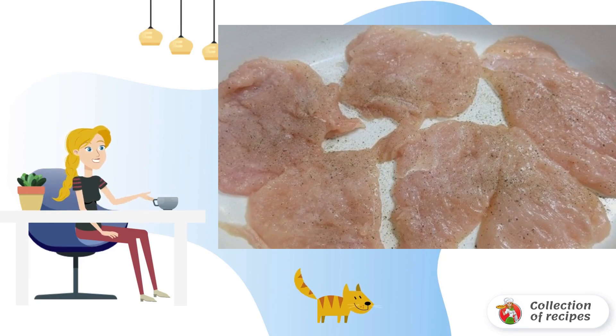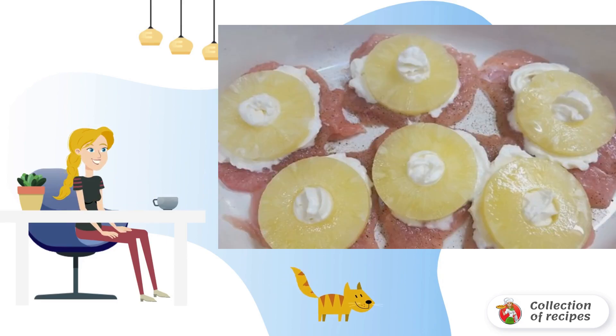Chicken fillet cut into medium pieces. Beat off a little, salt and pepper to taste. We put the chicken in a baking dish covered with parchment.